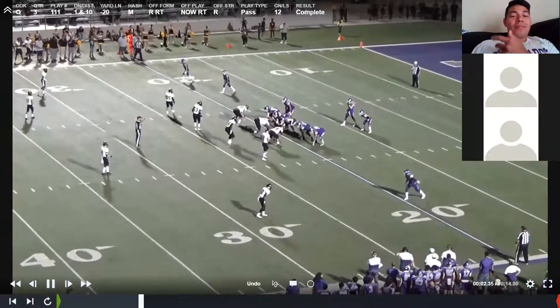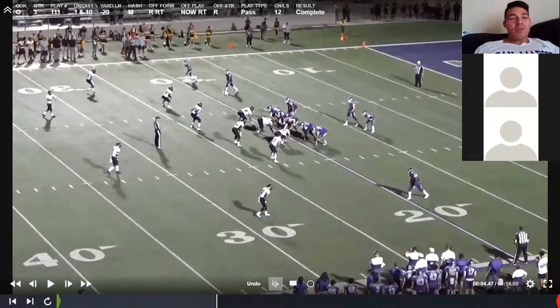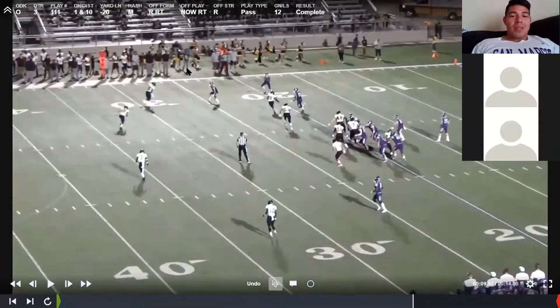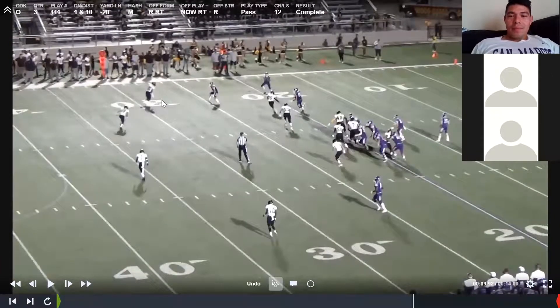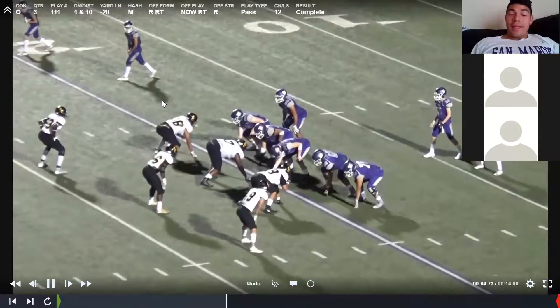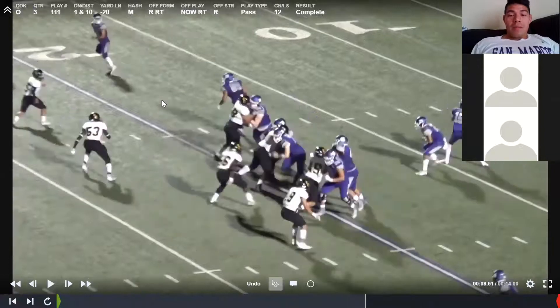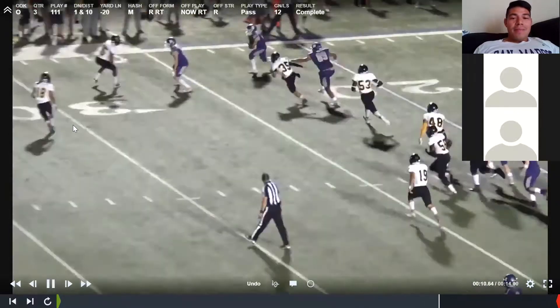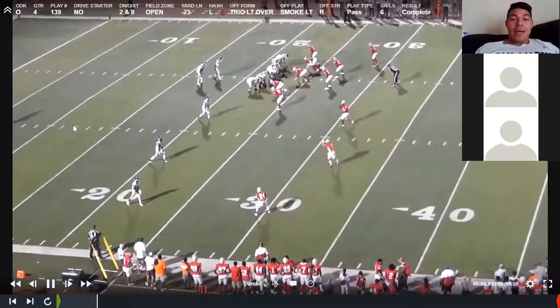For smokes and nows, the only difference is: on smoke, the ball goes to the outside receiver and the inside receiver blocks; on now, the inside receiver gets the ball and the outside receiver blocks. It just depends on how the defense lines up. Right there was a 'now' because the inside receiver went out and the outside receiver blocked. Nice ten-yard gain. If you carry out a good fake, it does a lot for our offense. That fake got the inside linebacker to take two or three steps in — he was a first-team all-district guy with over 100 tackles — and he's completely out of the play.